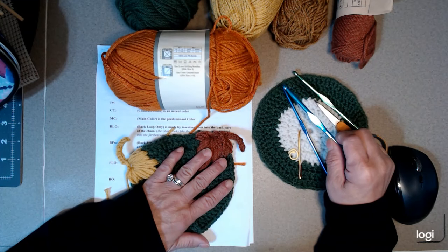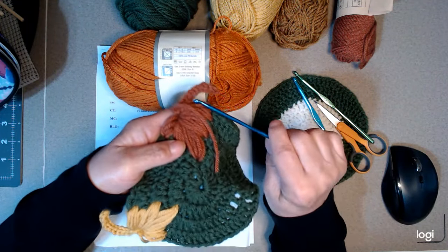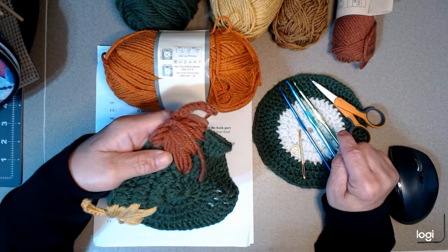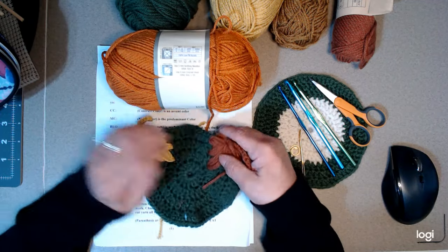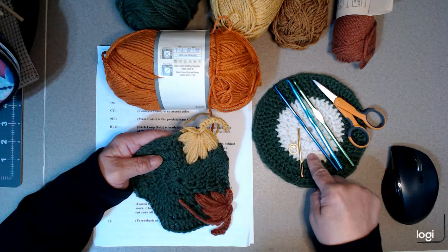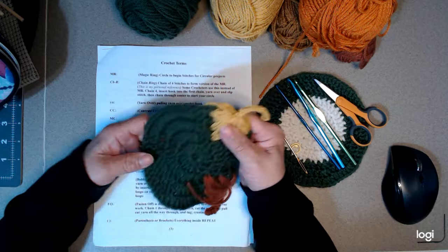I took out the 5.5mm thinking I might try it, but it was too tight. That's why you should practice and get to know how your hooks work as far as tension. I used the 5.75mm for the leaves, and the 3.75mm for the stems. You want to get a range of hooks that will allow you to complete a project. I started out not knowing what hooks to use for the weight of yarn — that was all trial and error, and there was a lot of unraveling.